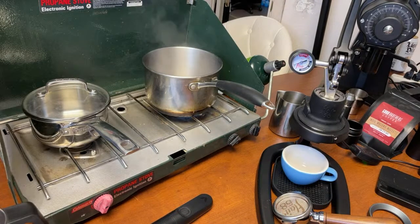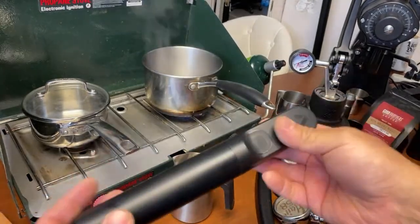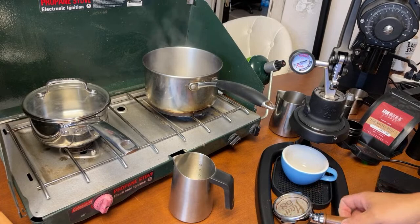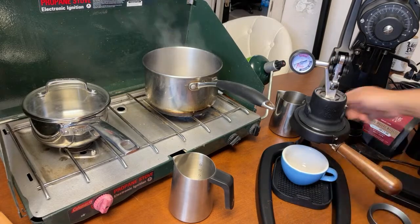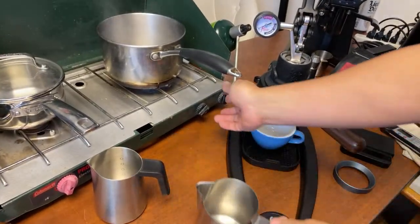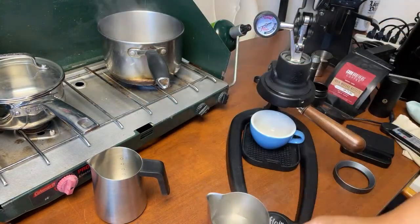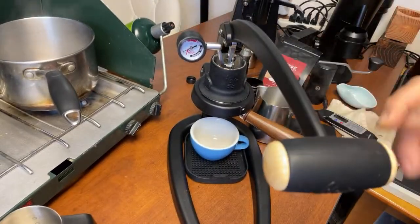For frothing the milk, I'm going to use a milk pitcher — the Nanofoamer from Subminimal. You can use any other milk frother, but this one works pretty good. Let's make some coffee. I'm just going to lock it in. Since I don't have a gooseneck kettle, I'm just going to transfer the water.